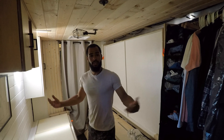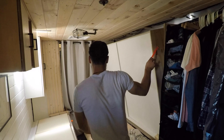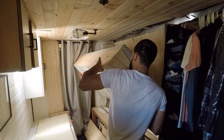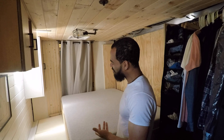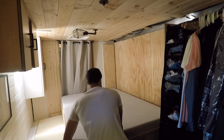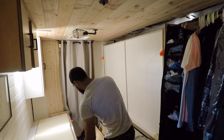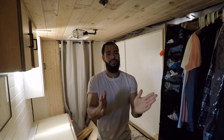Now let's fold down the bed — and that's it. So when I get up in the morning, I put my blanket and pillow away, fold up the bed, take the blocks down, and I'm done.